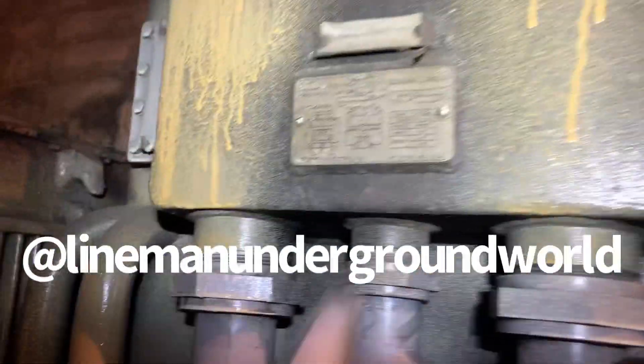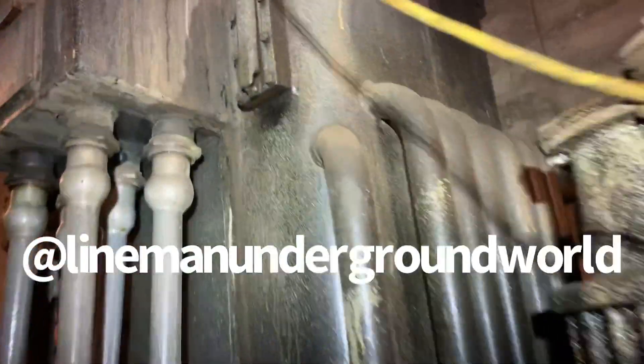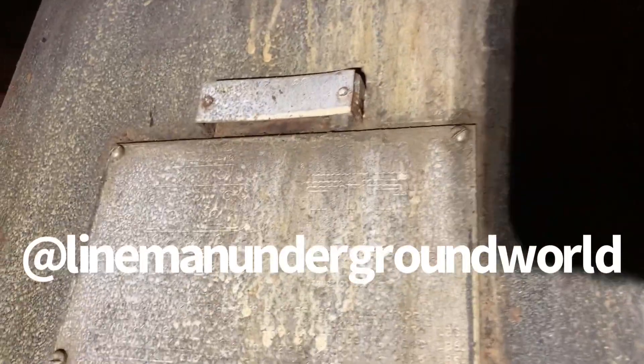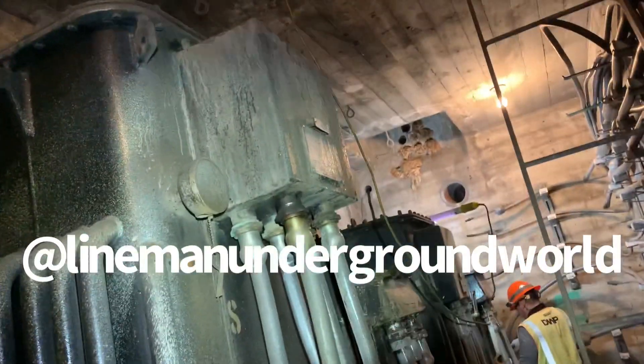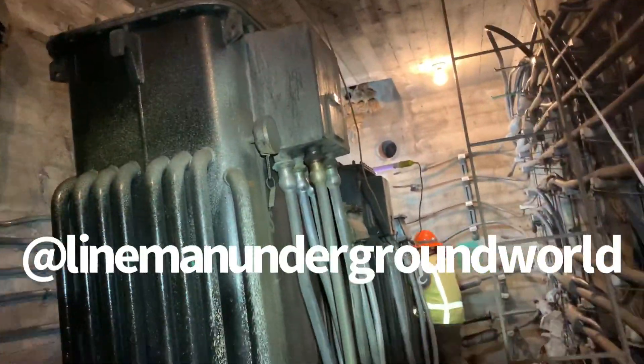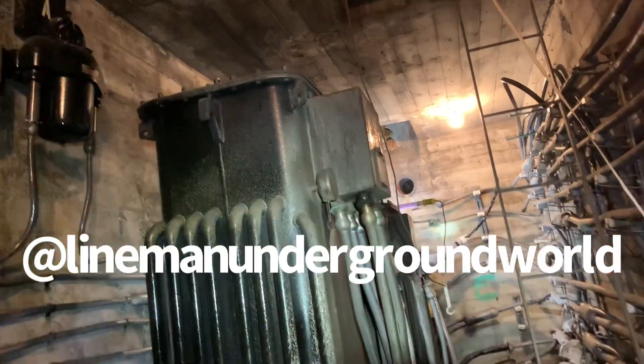We're just gonna tap to the ends right there. These things are big time — over 4,200 pounds. I can't even read the nameplate clearly, but I found out this thing was made and installed in 1953. So it's about 67 years and it's probably been working all these years. Pretty neat stuff.